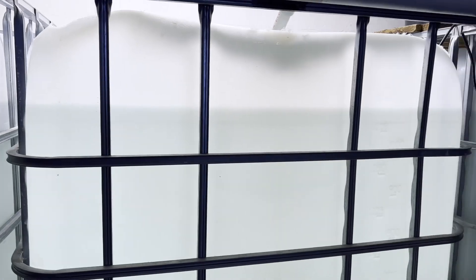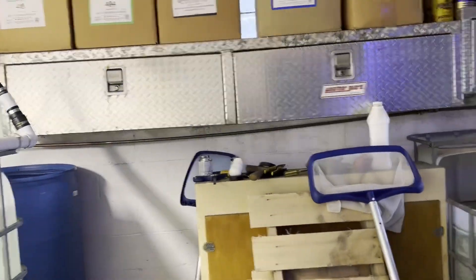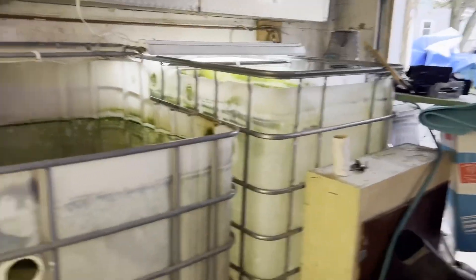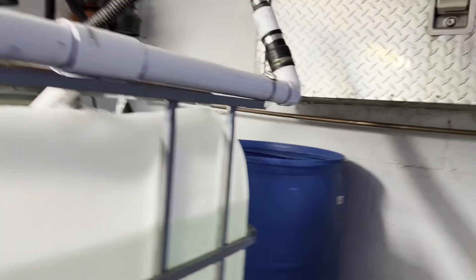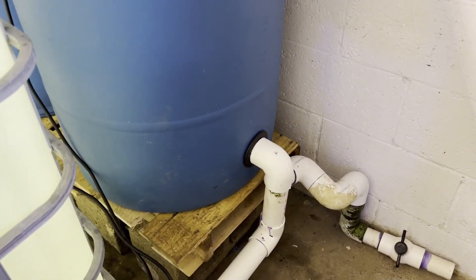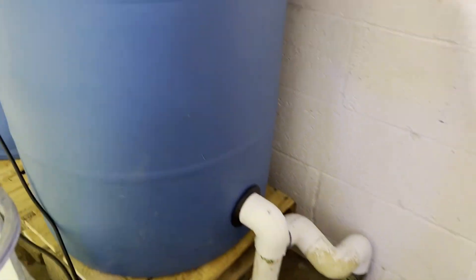The water levels are fairly consistent. I wanted to show you inside these filters — this water is coming up gravity-fed through the bottom, coming in here. You can see that little pipe I've got down there — everything's coming up out through that, which is fine.